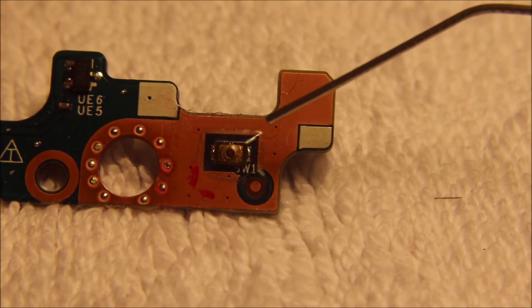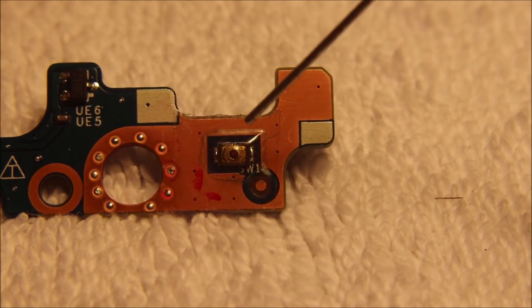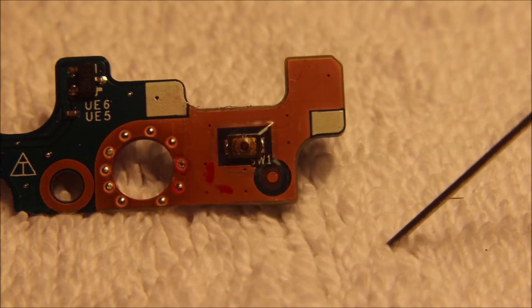If you're going to take your PC apart, one suggestion would be to do it on a white towel. This way, if you happen to lose the part, you might be able to find it sitting on your towel somewhere.